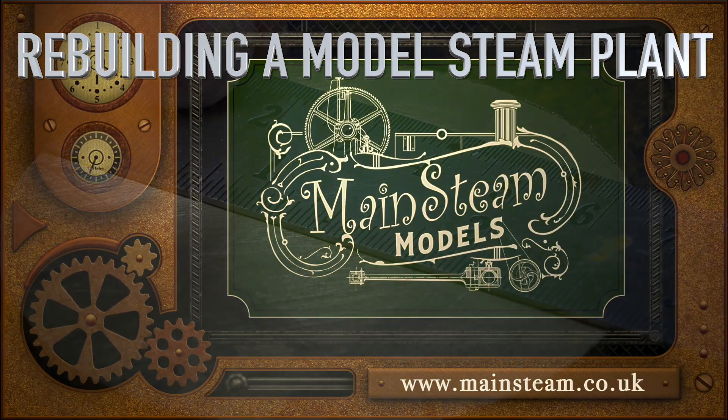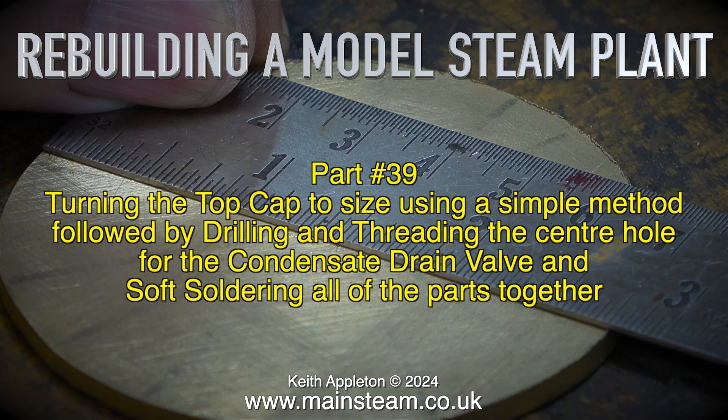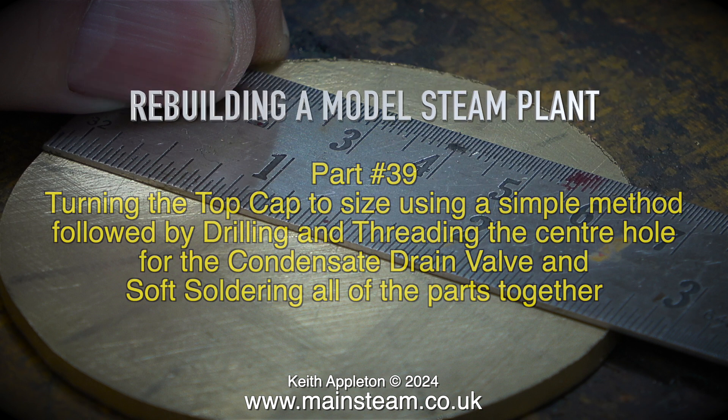Welcome to Rebuilding a Model Steam Plant, Part 39. This episode covers turning the top cap to size using a simple method, followed by drilling and threading the centre hole for the condensate drain valve, and soft soldering all of the parts together.